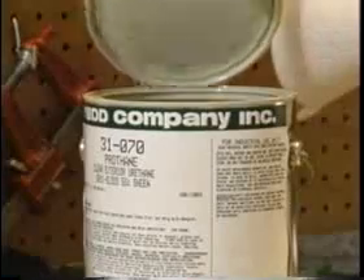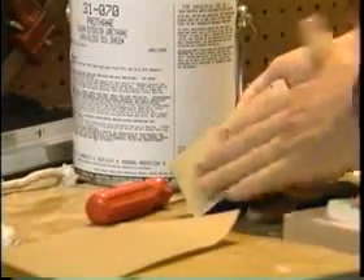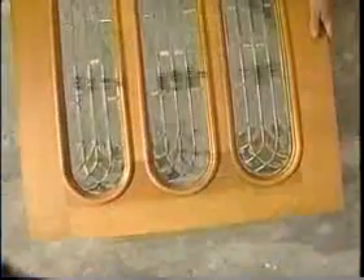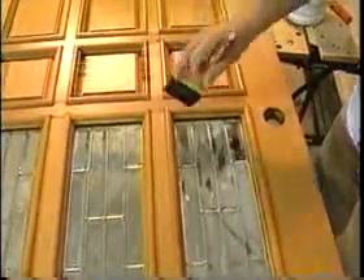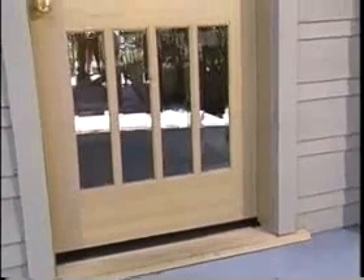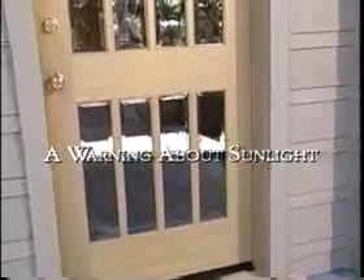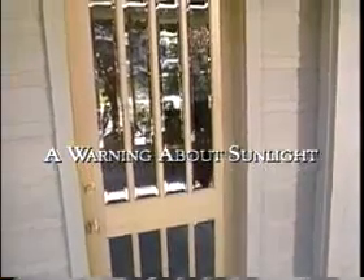Between coats, once the door is dry, scuff sand the surface before applying another coat. On doors with glass inserts, such as this door and many other Simpson Master Mark doors, flow the finish from the wood slightly onto the glass. This will create a water-tight seal and protect the glazing material from drying out. All stain and clear finishes will perform much better if you protect them from the direct effects of sunlight and weather. You also won't have to refinish as frequently.